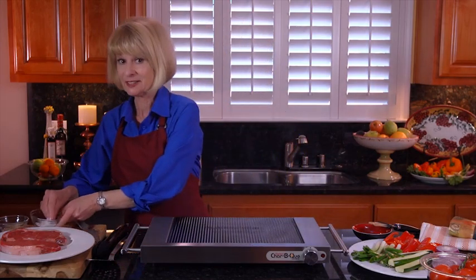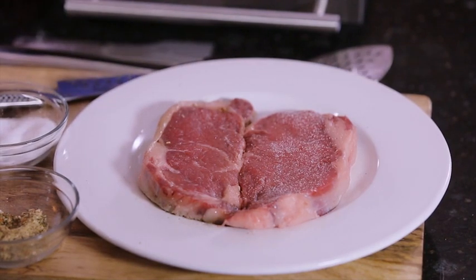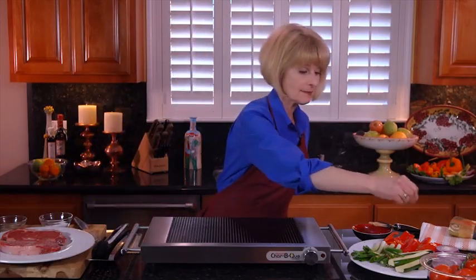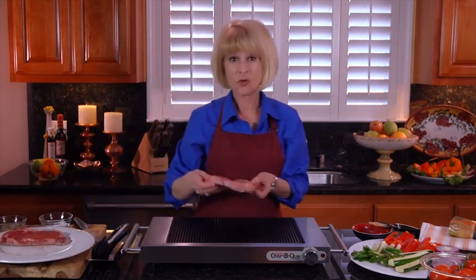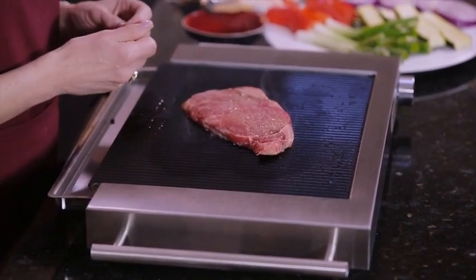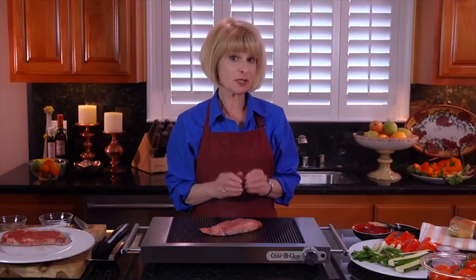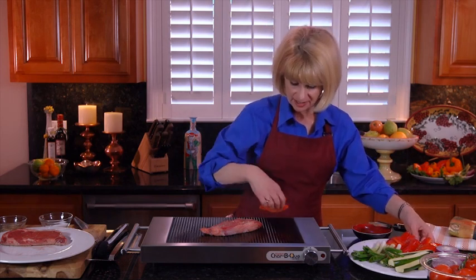And a splash of olive oil on the vegetables. So we're ready to start grilling. Let's season everything a little bit here, and some seasoning salt too. First we're going to put this beautiful steak right here in the center of the Charbecue Grill directly over that red cooking element. Now since the veggies will cook a little quicker, I'll put them out around the edges like this.